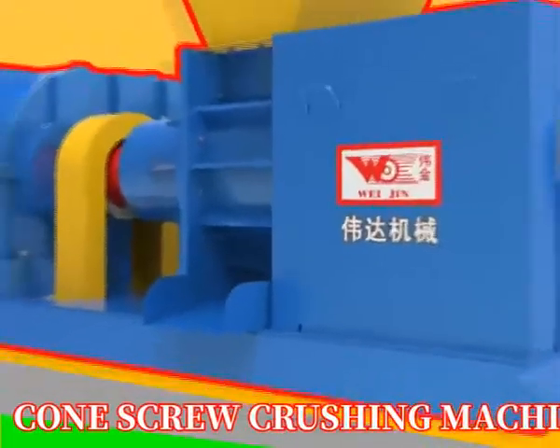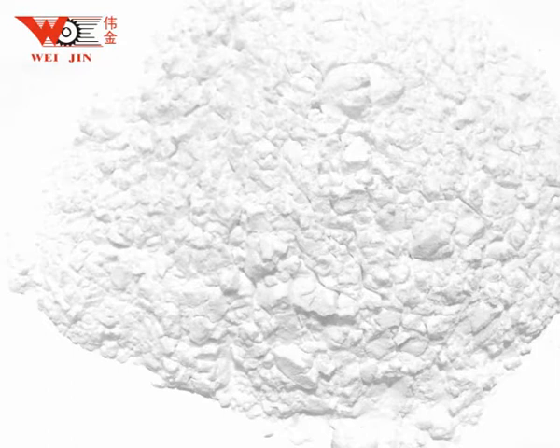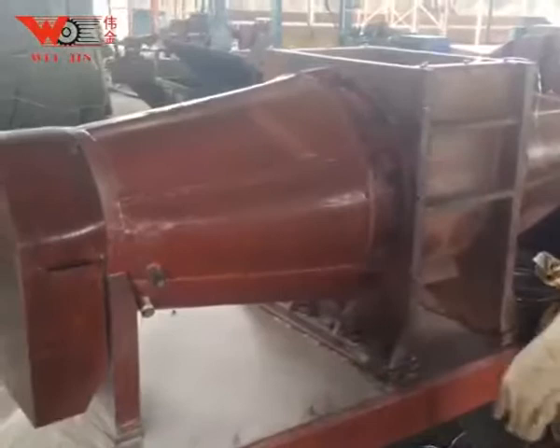Today I will introduce you to a glass fiber grinding and crushing equipment called Cone Screw Crushing Machine, and tell everyone about the application of glass fiber powder. The Cone Screw Crushing Machine is a mechanical equipment suitable for grinding and crushing of composite materials.